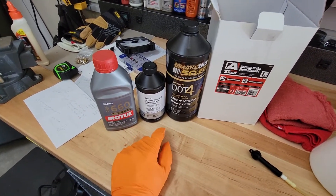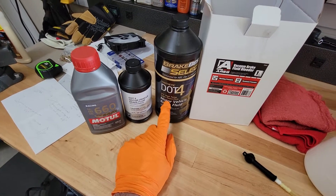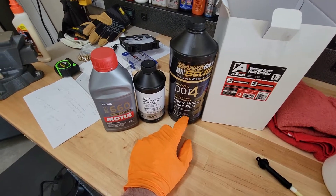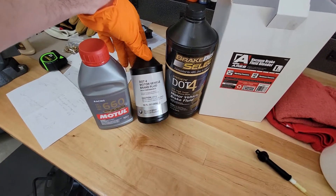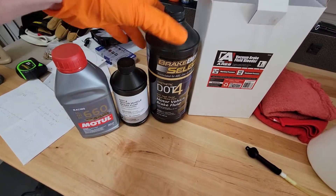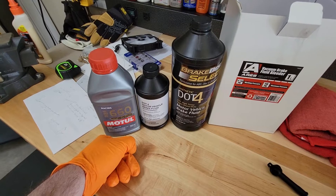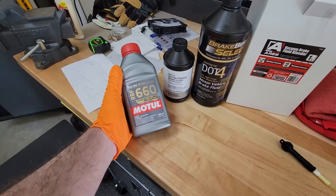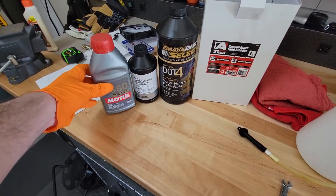For brake fluid, use DOT 4 — don't use DOT 5. DOT 4 is a standard, so it doesn't matter if the bottle says motorcycle, car, or race car. When you're doing a flush, use something cheap — like this BMW DOT 4 from O'Reilly Auto Parts — because you're going to throw it away. You're just pulling it through the system. After bleeding the reservoirs down close to empty, top it off with the good stuff. I use Motul RBF 660.4, which is really good stuff, and that's what I run in the system.